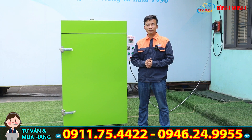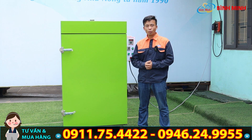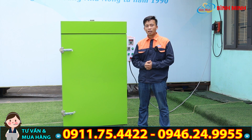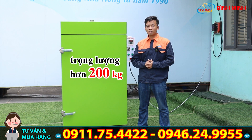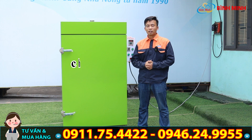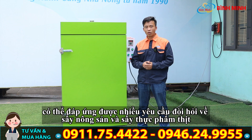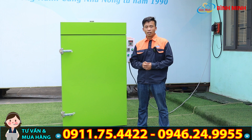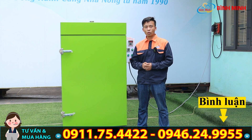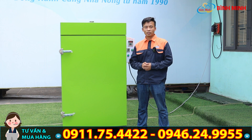Quý vị đã xem clip đến giây phút này — đây thực sự là một clip tương đối dài. Qua clip này, chúng tôi muốn giới thiệu đến quý vị dòng sản phẩm tủ sấy đa năng của công ty chúng tôi, với trọng lượng hơn 200 cân và thể tích lên đến 900 lít, có thể đáp ứng được nhiều yêu cầu về sấy nông sản cũng như thực phẩm như thịt. Nếu quý vị còn bất cứ thắc mắc nào, xin hãy để lại bình luận phía bên dưới để chúng tôi có thể trả lời ngay khi có thể. Xin chào và hẹn gặp lại quý vị ở những clip tiếp theo!